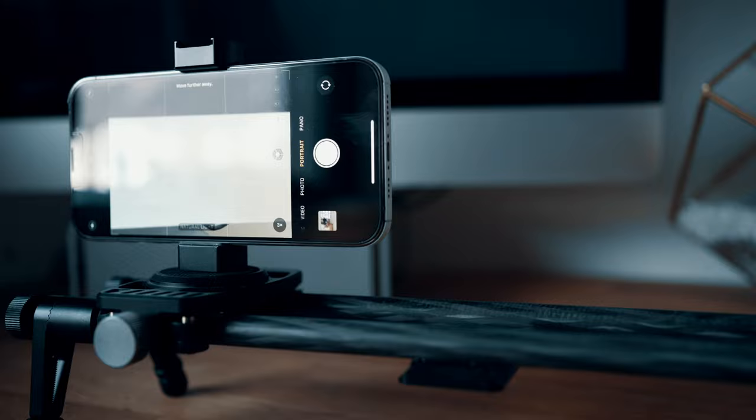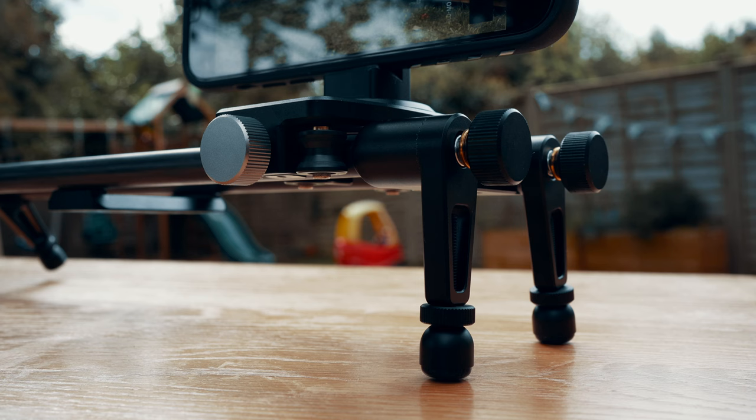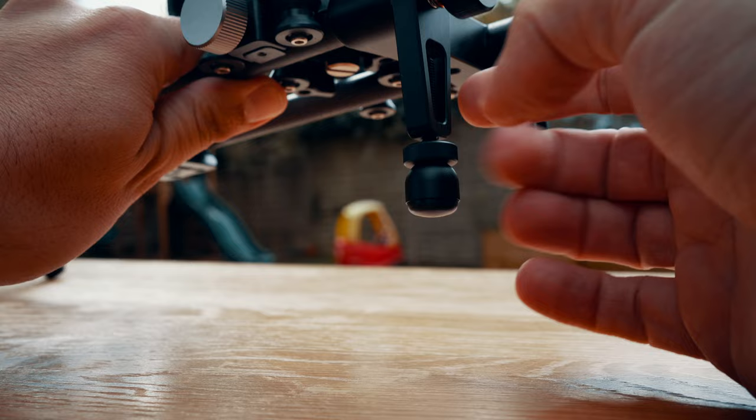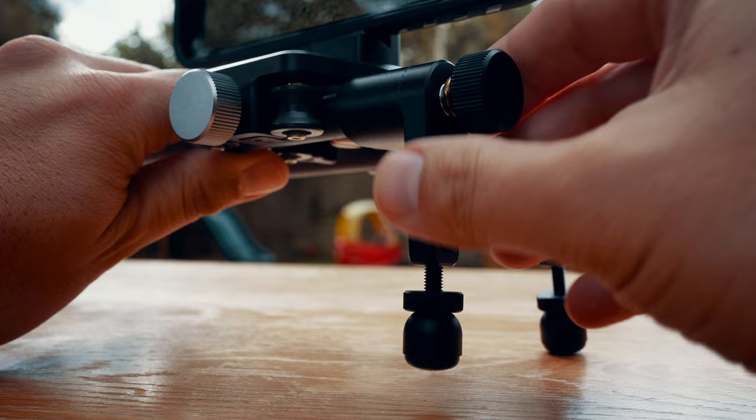Now, if you've never used one of these before, you've essentially got two ways to use this slider. The first is to sit it on these little rubber feet, which can be extended and configured into lots of different angles depending on the shot you want. Bear in mind you can't alter the angle of the mount itself, so it's nice that Sanmark have given you lots of different ways to adjust and configure the way your shot slides. These legs also fold up, making it really easy to pack away.